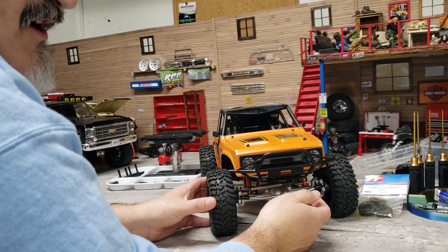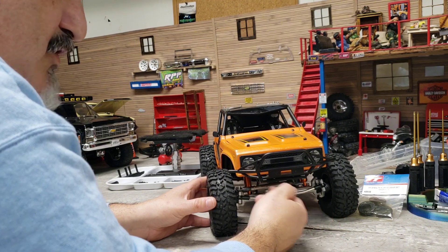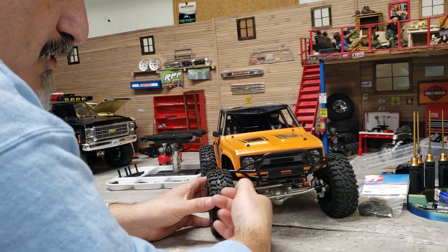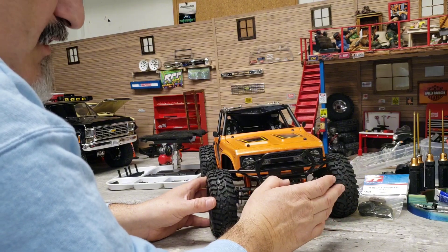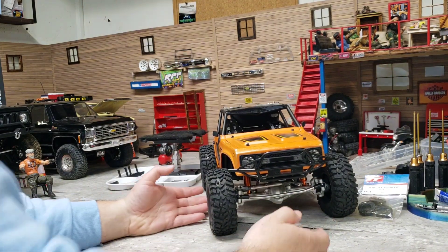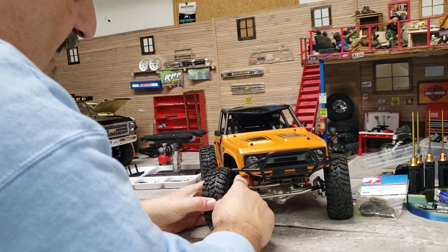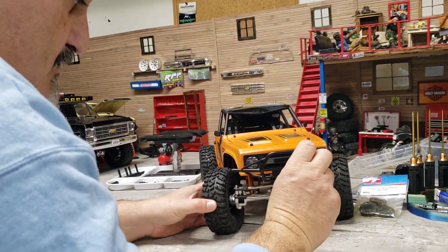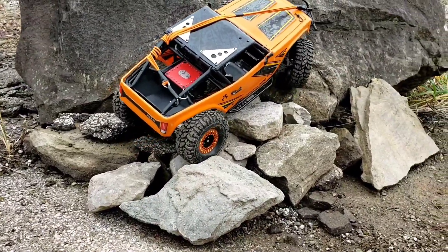I don't care what kind of Loctite you put on them - blue, red, permanent, whatever - it's not going to work. So I've sourced longer screws. These two screws are from an RC4WD case, it's all metal on metal.